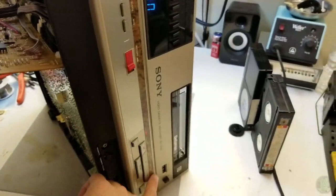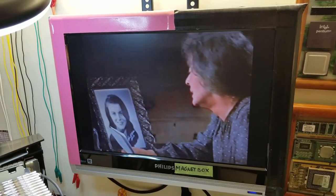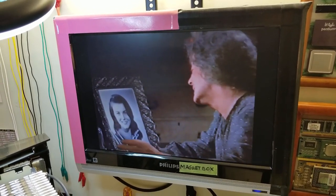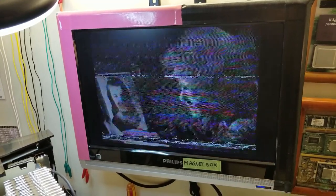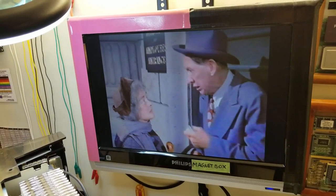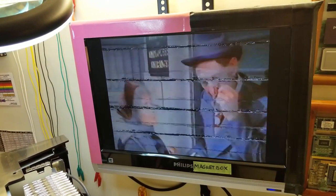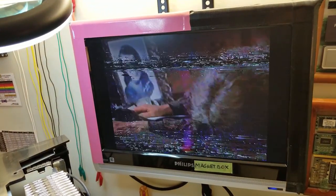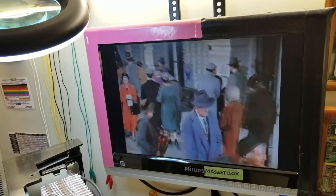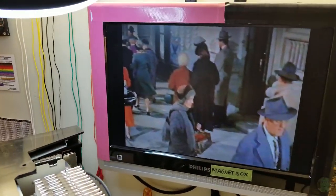Got paused on a Beta 2 tape. Fast forward - have a picture. Rewind. No matter what I do it's slow like that, and that is a good picture.